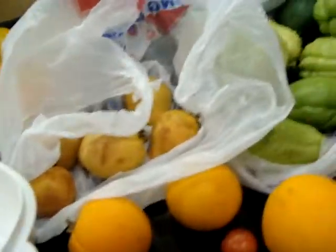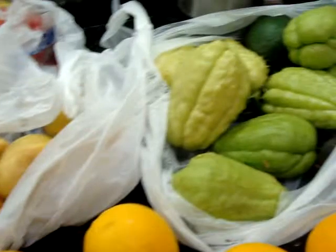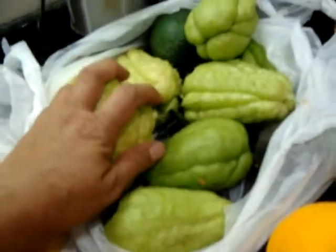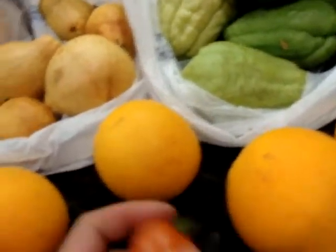We've had a little rain here in Southern California and we have a nice bounty to show for it: guavas, coyote squash, avocados, oranges, grapefruit, and three tomatoes.